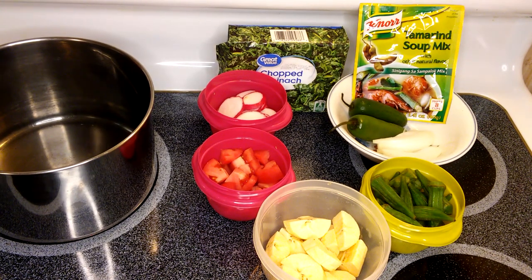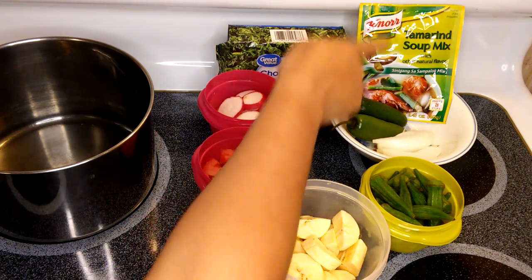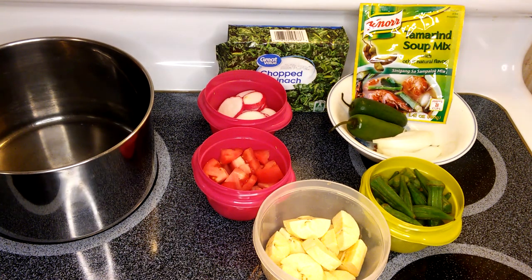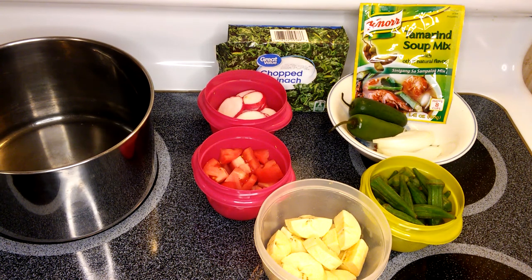Hi guys, welcome to my channel, this is Anna. We're going to make a tamarind soup base, which we call in the Philippines a sinigang — we're going to make a chicken sinigang. My ingredients are: onion, two jalapenos, tamarind soup mix, spinach, radishes, tomatoes, plantain, and okra. Usually sinigang uses gabi, or taro root, but for a change I'm going to put in a plantain banana. We will try it and start cooking!